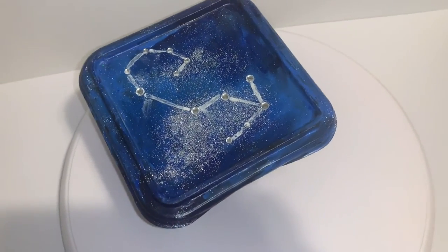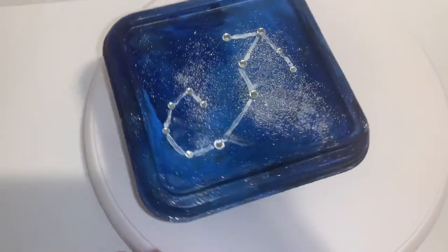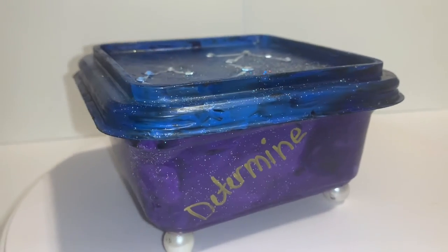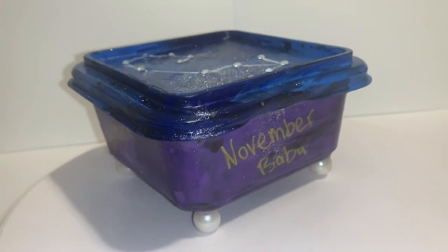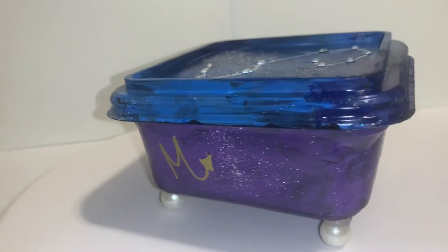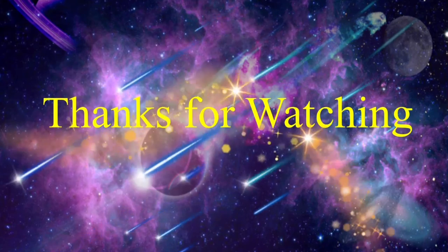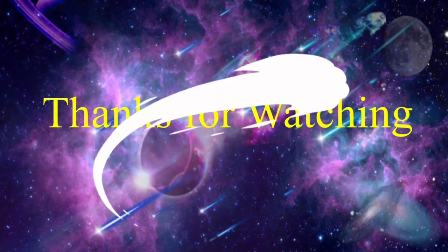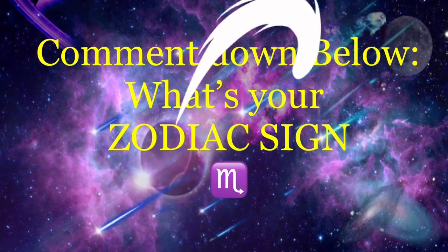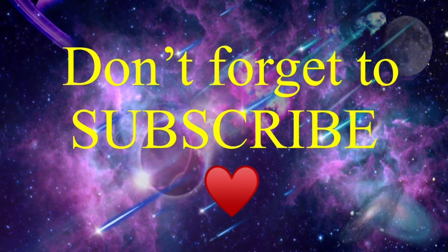This is what my Scorpio themed jewelry box looks like. I hope you enjoyed the video. Bye!